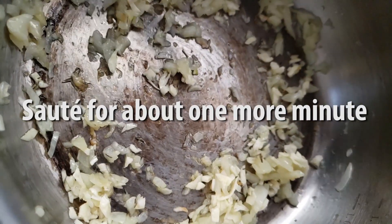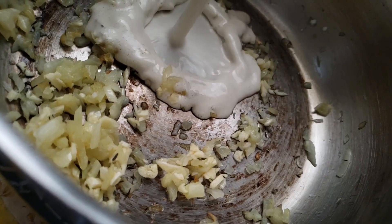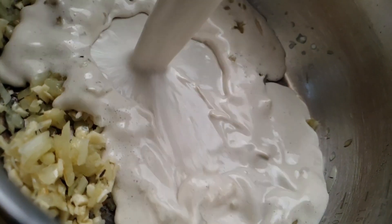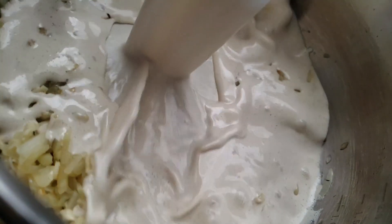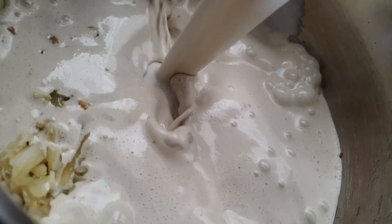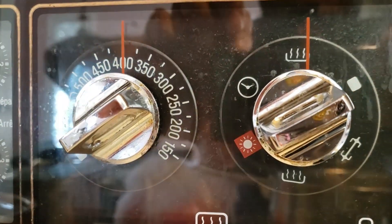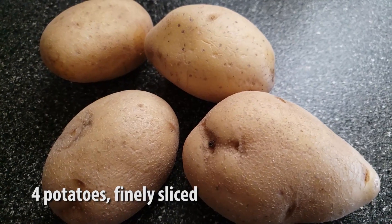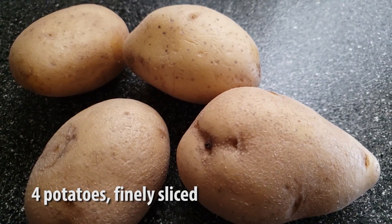Then we're gonna mix it all together with the blended cashew paste. Then we're gonna preheat our oven to 400 degrees Fahrenheit and lightly grease the bottom of a baking dish while slicing four potatoes as finely as we can.